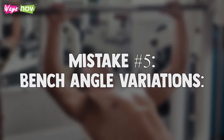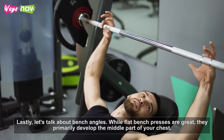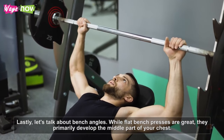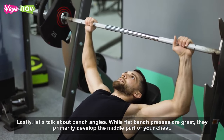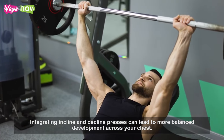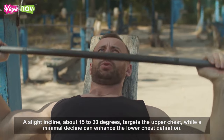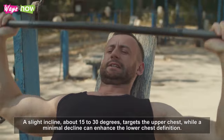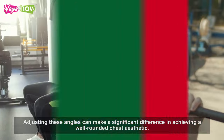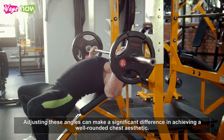Mistake number five: bench angle variations. While flat bench presses are great, they primarily develop the middle part of your chest. Integrating incline and decline presses can lead to more balanced development across your chest. A slight incline of about 15 to 20 degrees targets the upper chest, while a minimal decline can enhance the lower chest definition. Adjusting these angles can make a significant difference in achieving a well-rounded chest aesthetic.